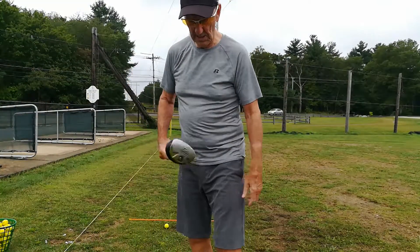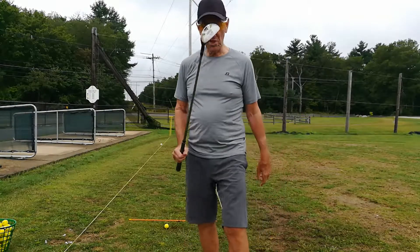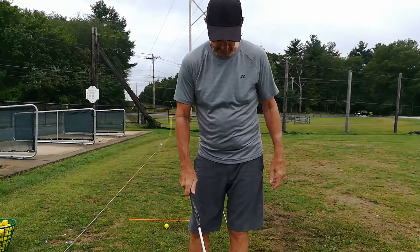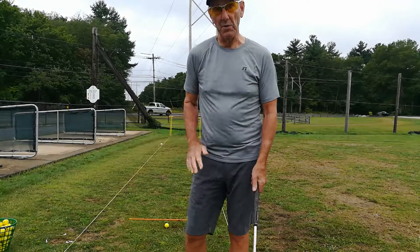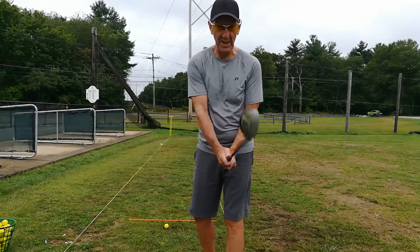Hey guys, it's FJ Golf here again. I'm going to show you Pitching Wedge using Gunslinger, which is what I'm most comfortable with. And really exaggerate the butt out the back. I'm going to give that a shot.